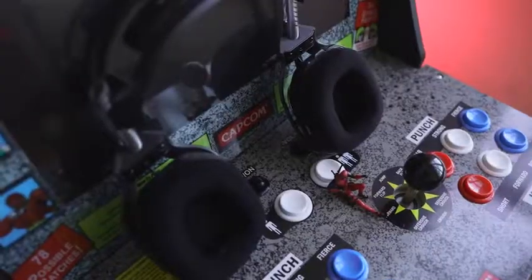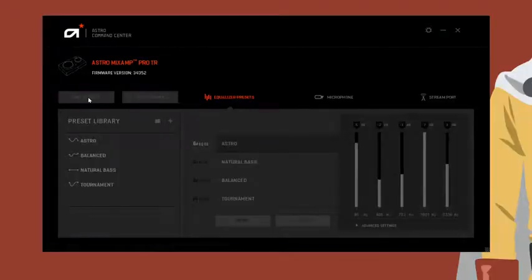Overall, I think you'll really like this headset. The combined pricing is $279 for the headset and the MixAmp Pro TR together. The MixAmp Pro TR on its own costs $129. If you're looking for that wired headset with a solid feel, it goes a long way.